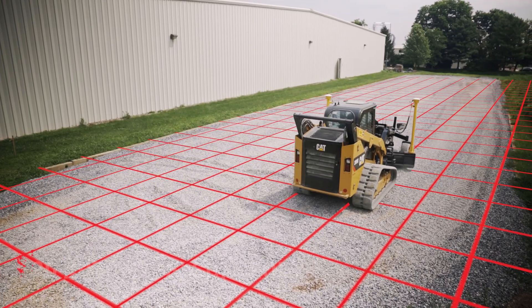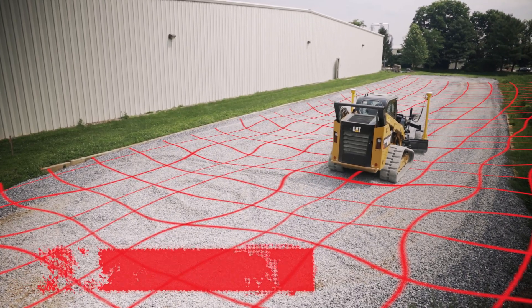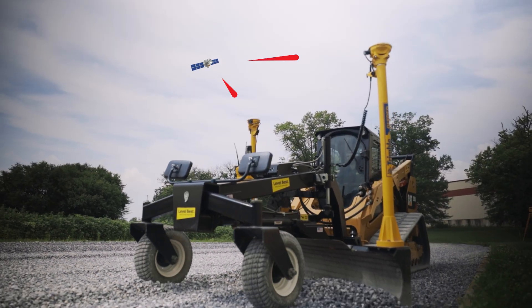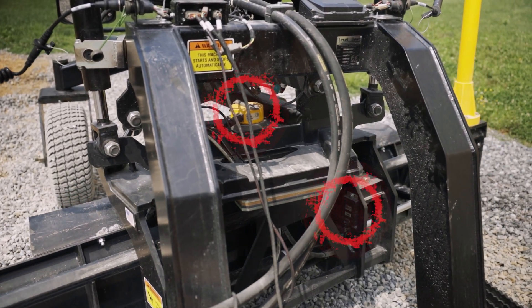3D, on the other hand, can incorporate many contours and grade changes and operates via a site plan model uploaded into the control system. 3D grading uses satellite positioning and antennas on the mast poles and other locations to communicate and make corrections in real time.